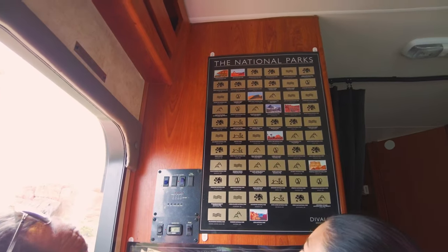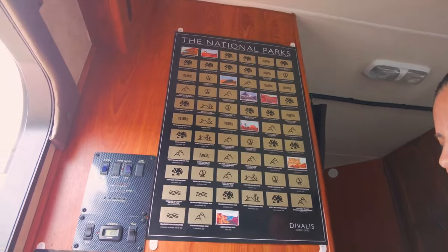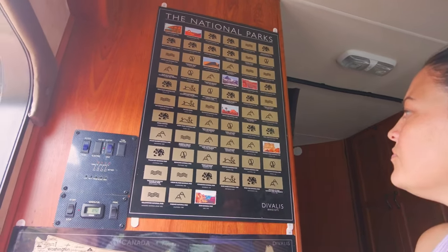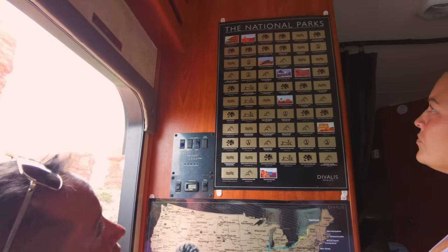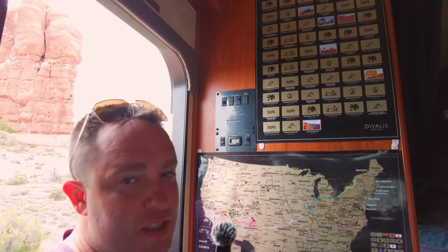To make the trip a little bit more fun we grabbed these two things. The top one here is a national parks scratch-off and we've been letting the kids do all the scratching off, taking turns. As you visit the parks you scratch them off — what you just saw was Larissa scratching off the Arches one, the park we're at right now. The kids still have a couple of other parks to scratch off that we visited on this trip.